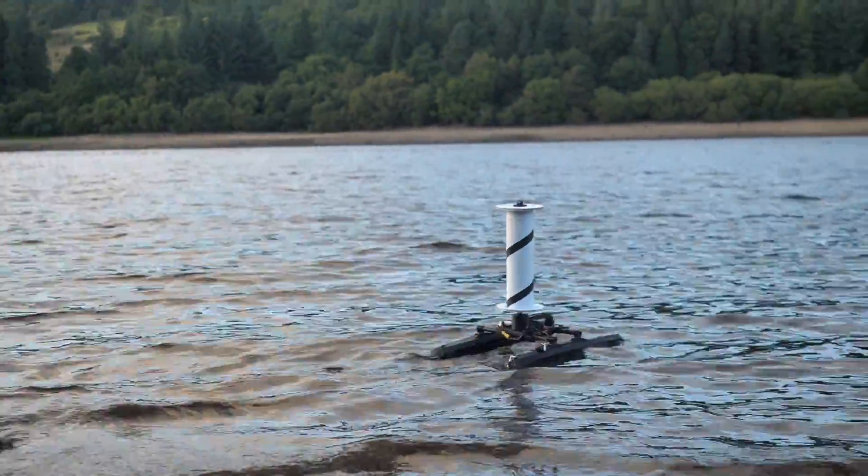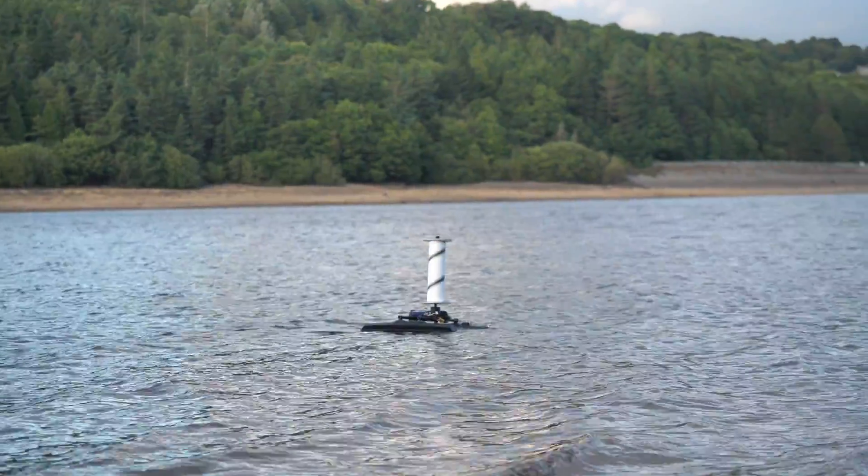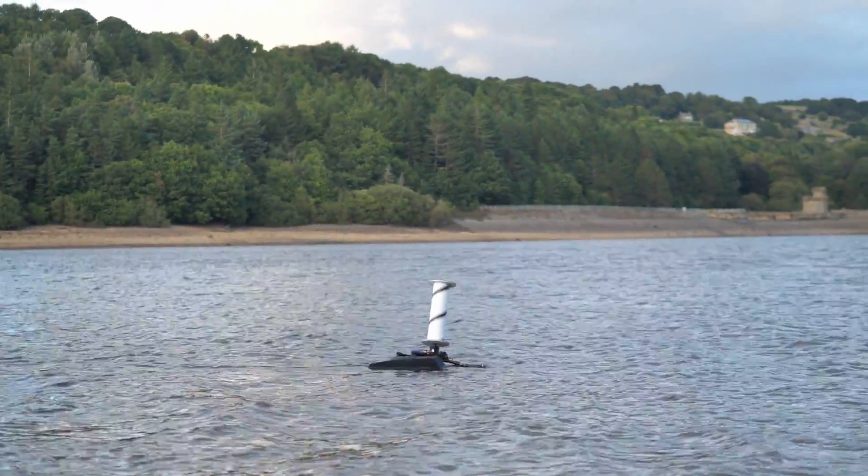This boat uses a really weird method of propulsion to move. It works using only the wind and a spinning rotor. Here's how I made it, tested it, and managed to get it back when it fell over.